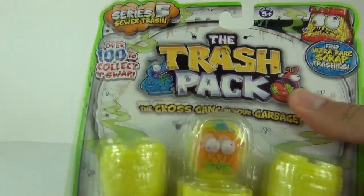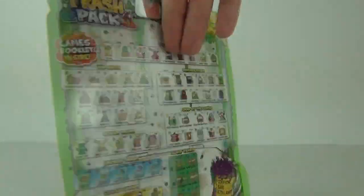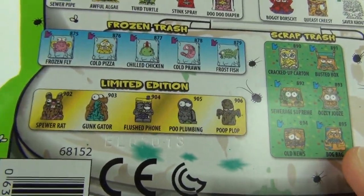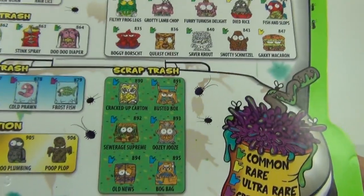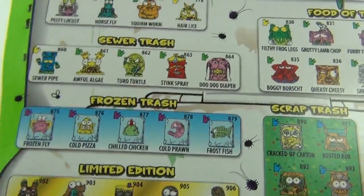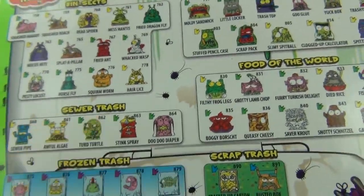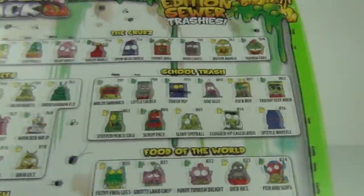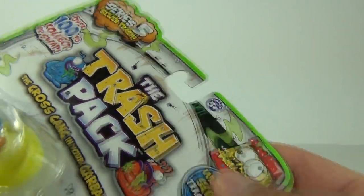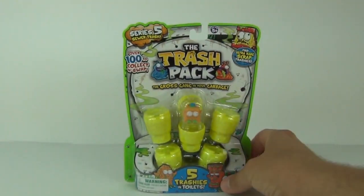There are over 100 to collect and swap, and you can find the ultra-rare scrap trashes in these. As always, we have limited editions — all five of your limited editions that you can collect in Series 5. We have the scrap trash, which are your ultra-rares, and really cool frozen trash specials. Categories include sewer trash, food of the world, bin bugs, school trash, and your usual grubs. The age range is five years and upwards, and they are manufactured by Moose.